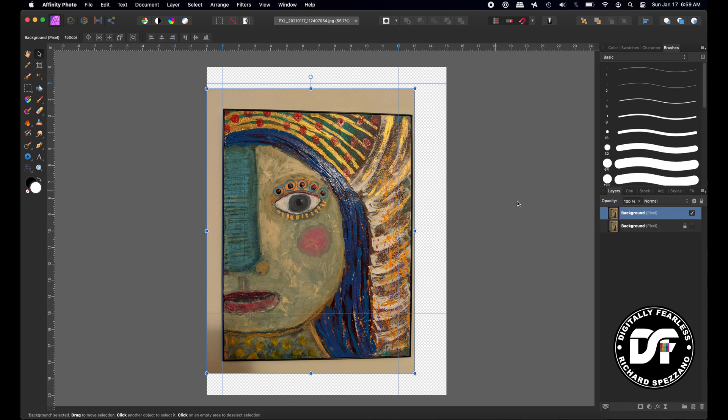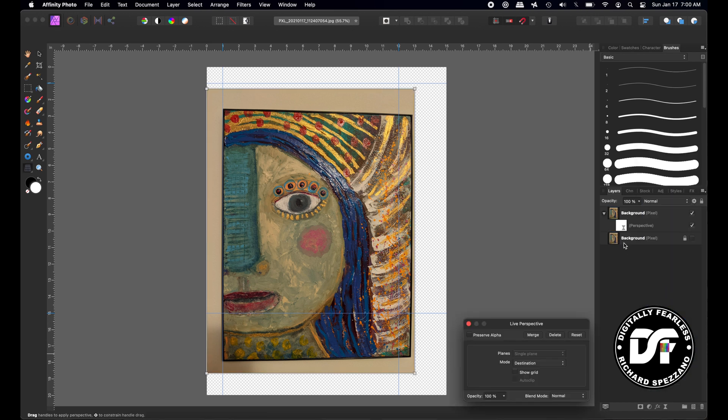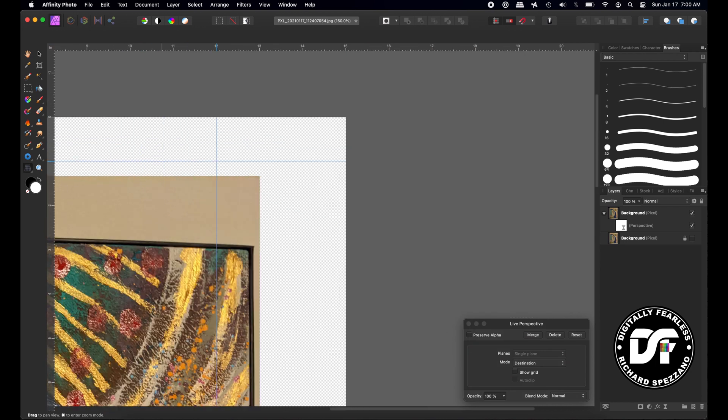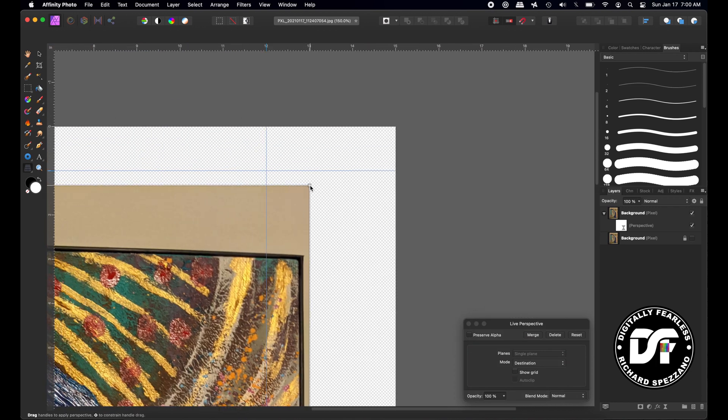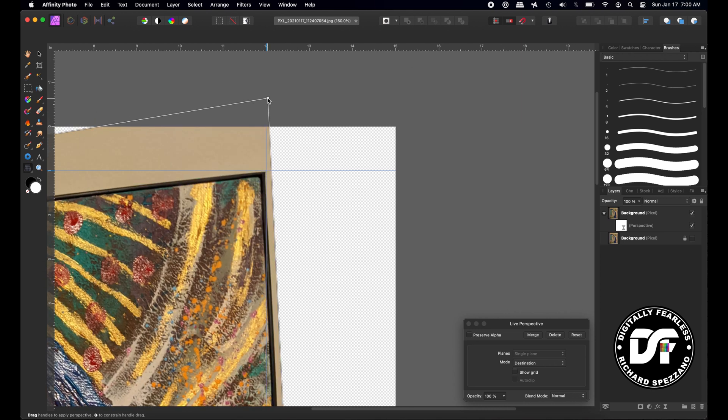Now I'll go to Live Filters and Perspective. It adds a live perspective here. Make sure it says Destination — that's very important. Make sure snapping is turned off. I'm going to get a close-up of the top corner. With perspective, I need this corner of my painting to end up right here, so I'm going to pull up. You have to keep going a few times. Make sure snapping is off, because snapping would get in your way.